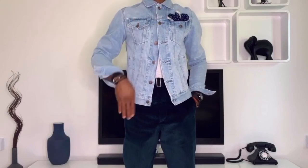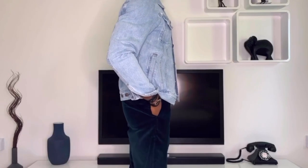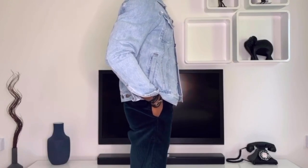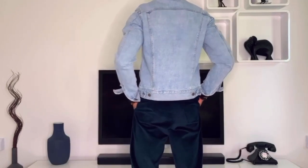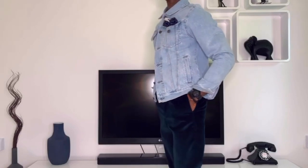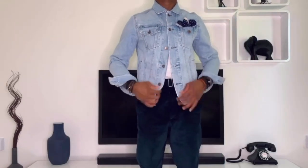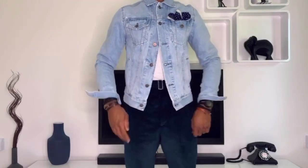What I always do is button up the first two buttons of the jacket, leaving the rest undone. This allows the jacket to be a little more figure-hugging, accentuating your posture and physique — pop that chest, straight back, broad shoulders — allowing the confident gentleman that you are to shine through.